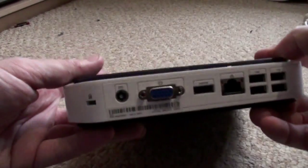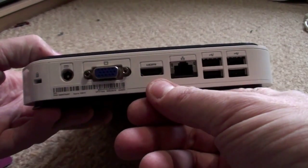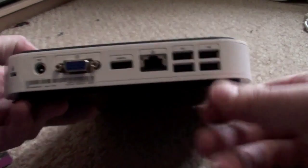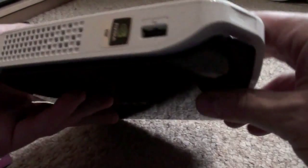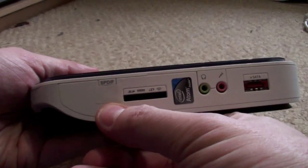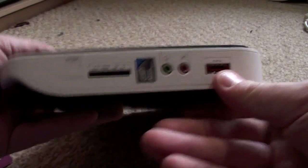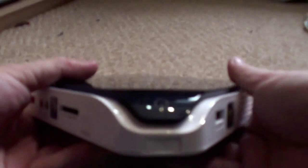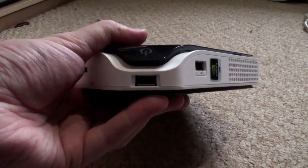I'll just talk you around the ports on the machine, which are brilliant. There's a power supply and a VGA, an HDMI which is excellent, a network cable, and four USBs. On this side, another USB. On this side we've got the memory card reader, and there's the optical out behind that sticker. It does work - it's just got a piece of white tape over it. There's a headphone socket, a microphone, an eSATA port, and behind this piece of rubber here there's yet another USB.